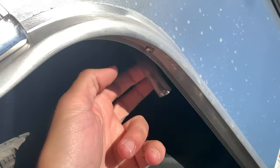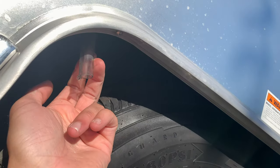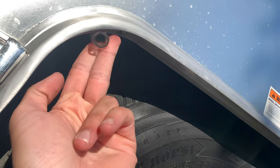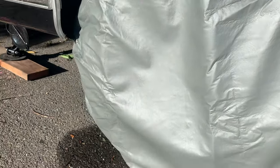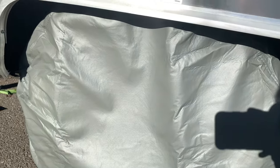Before you do that, you just want to make sure — things like if your AC is running and it's dripping, you want to make sure it doesn't drip underneath the cover. But you basically just slide it in and over.